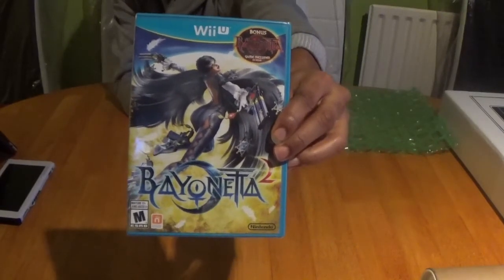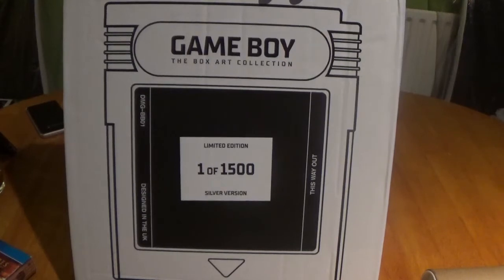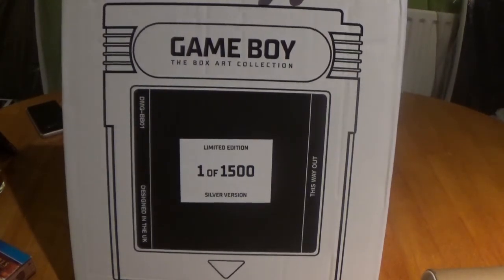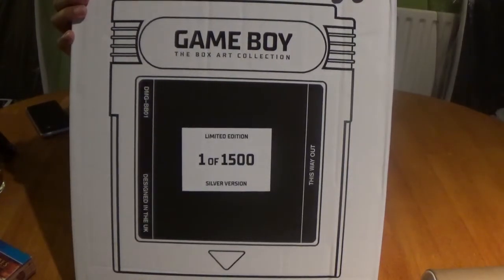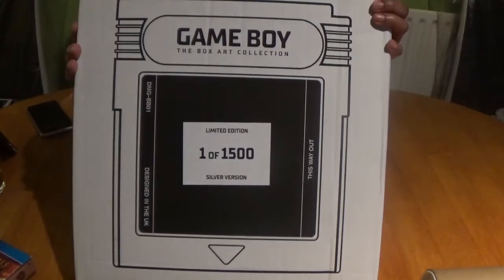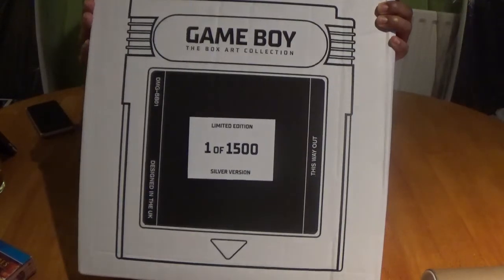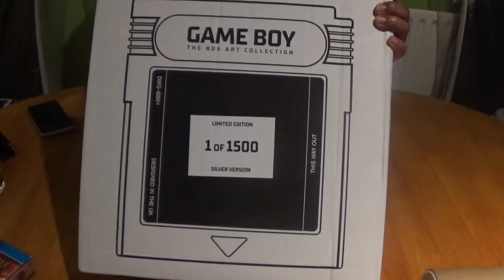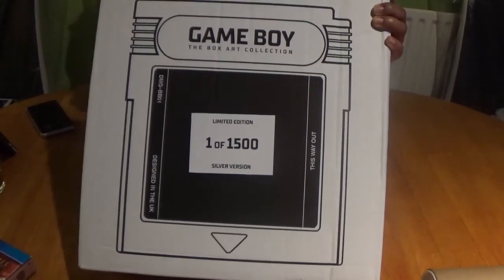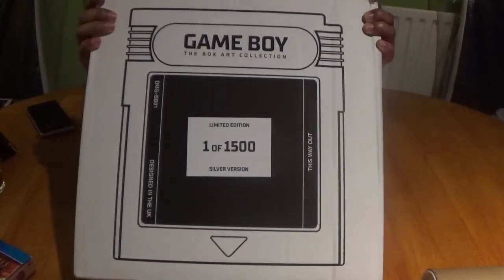Now we're flipping to my favourite online bookstore, the marvellous Bitmap Books, which never fails to take me to retro heaven. This is the Gameboy Box Art Collection. It comes with a custom-made shipping box. If you're wondering, it says '1 out of 1500' — that doesn't mean this print is number one; it simply shows you're one of the 1500 they distributed to. We have the iconic cartridge print on the front of the original Gameboy.